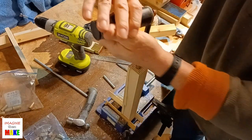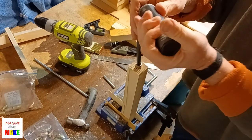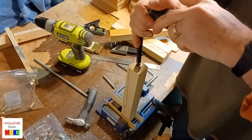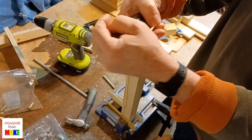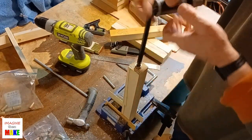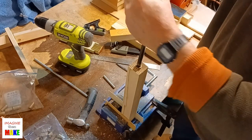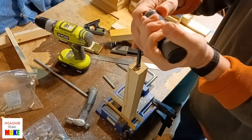I should also point out that the end of each leg is free of any knots or cracks — any defects in the wood. Because if I try to screw in an insert into a leg that had a big knot right here, I'm liable to crack the leg. So when I cut the legs, I make sure that the ends, at least the ends, are free of any knots or cracks, thinking ahead to installing the inserts.